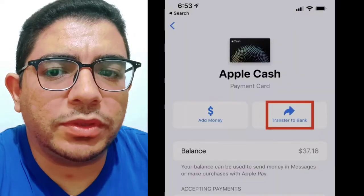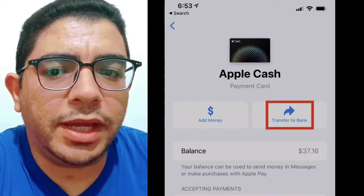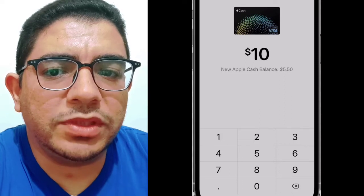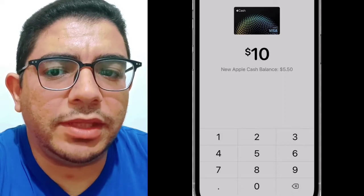Tap on Transfer to Bank, located on the right side and below the card image. Enter the amount you wish to transfer and tap on Next.